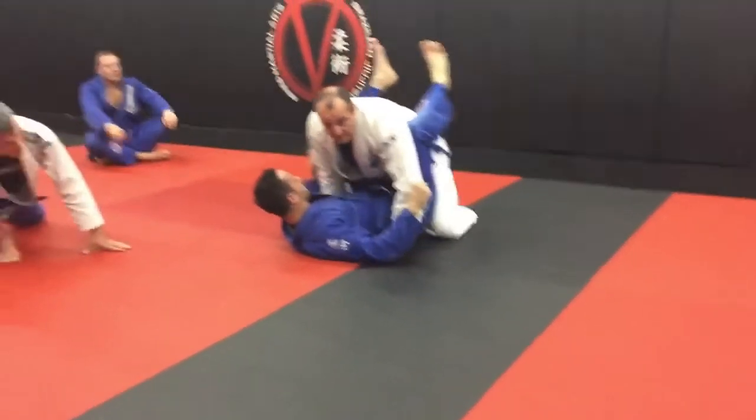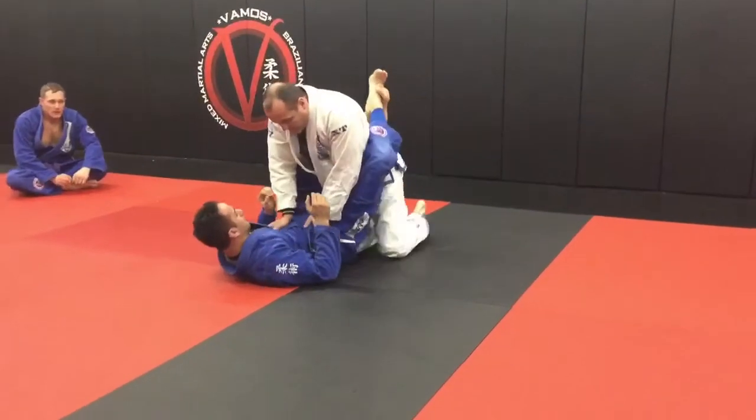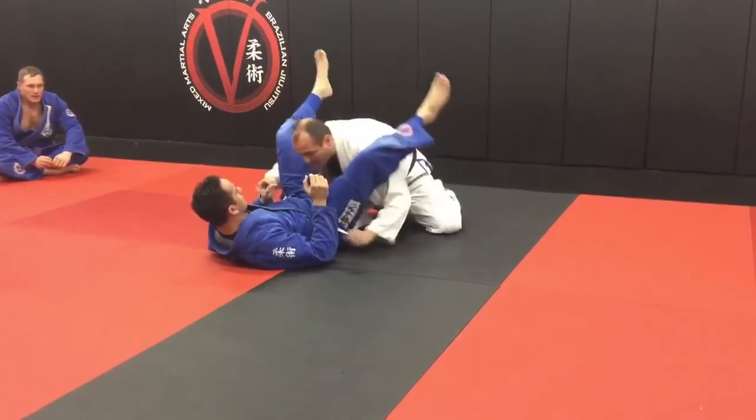Alright guys, we're going to end up working on the back mount here. I'm going to use the full guard. Let's just say I use one of my guard breaks — L-sit. I break it open, I immediately go into my stack.